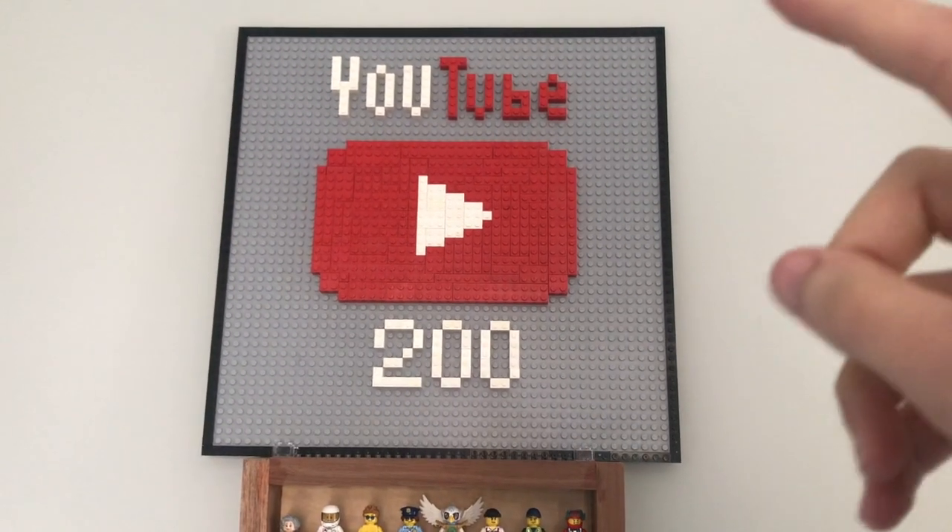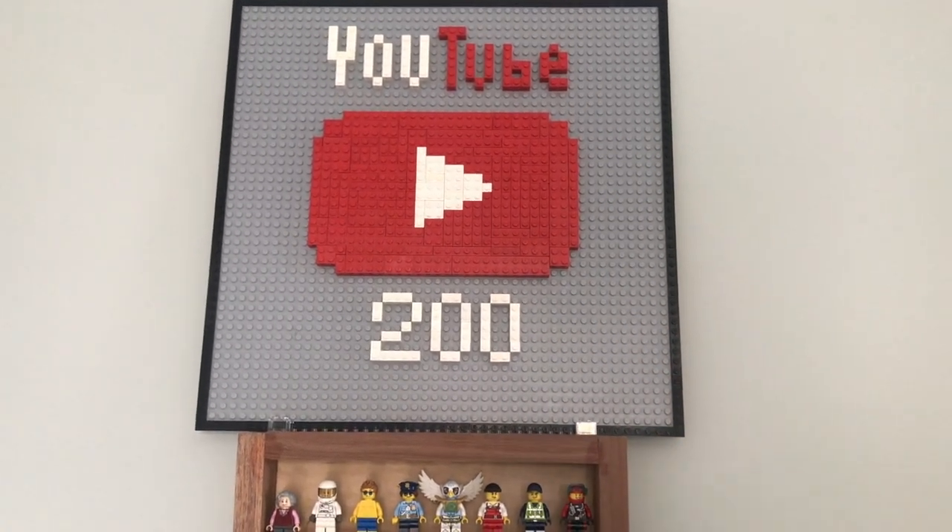Oh yeah, and thank you guys so much for the 200 subscribers. Thanks for watching this video — please like and subscribe, and I'll see you guys next time. Bye!